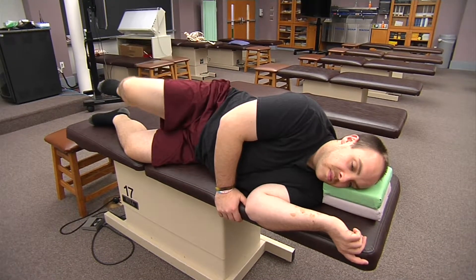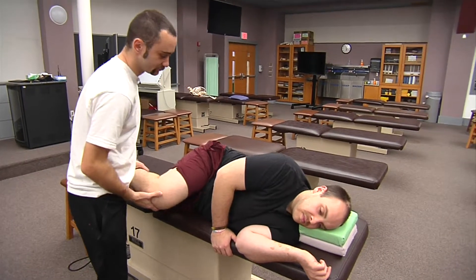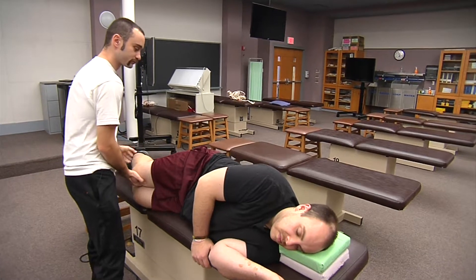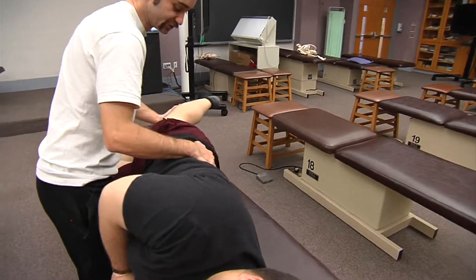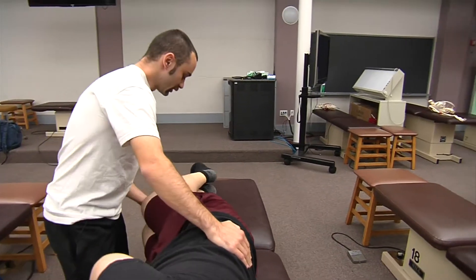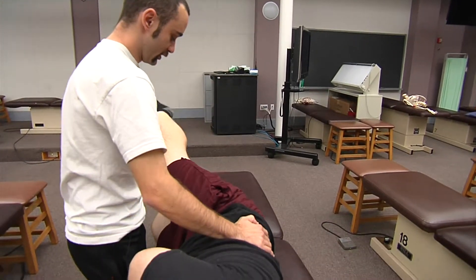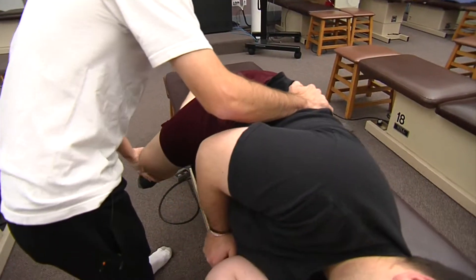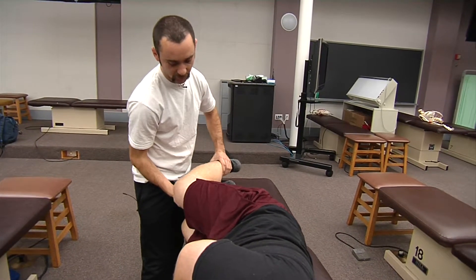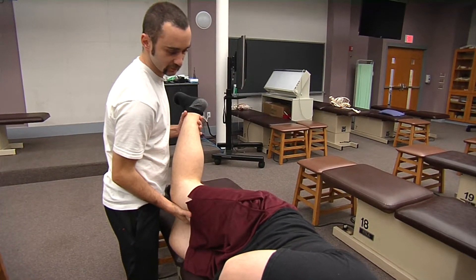Now I'm going to go ahead and do passive range of motion. I'm going to have Duncan relax, and I'm going to bring his hip all the way to flexion as far as I can go, and back to neutral. Then I'm going to extend his hip, trying my best to isolate his joint until I reach an anatomical barrier. Then abduction, and adduction down in front of him. Now I'm going to bring him through external rotation and internal rotation.